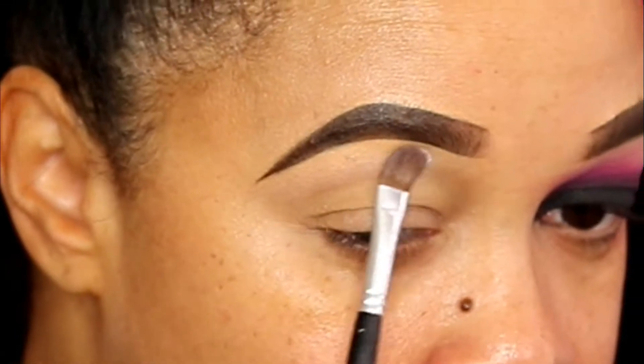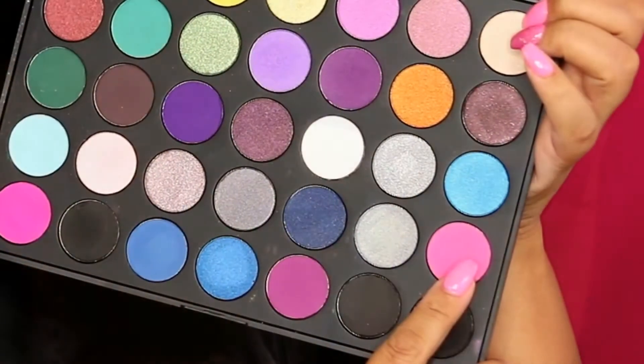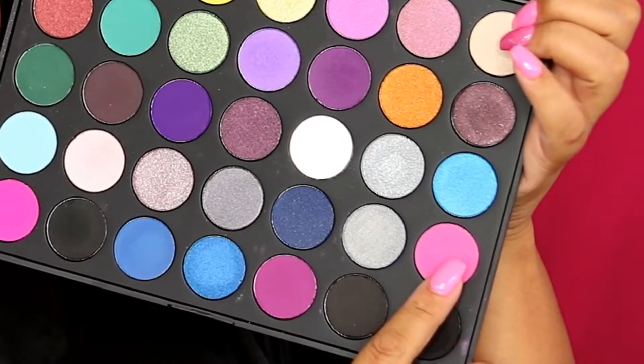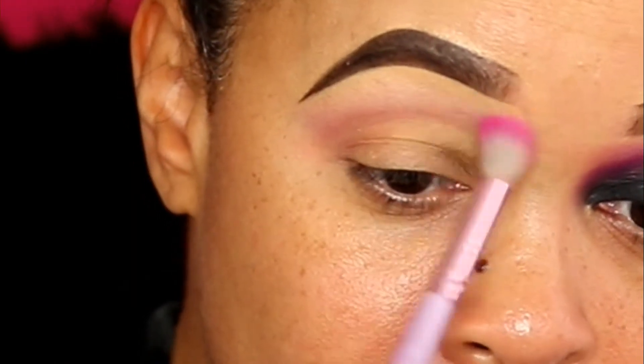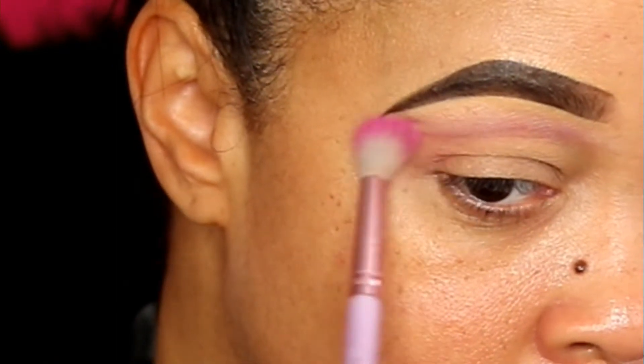I need a wax and honey, Lord Jesus. Then I'm gonna go ahead and go in with this light pink as my transitional shade. I continue to build this up gradually.